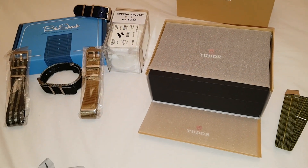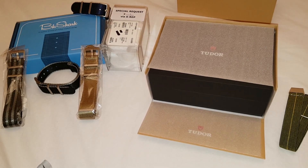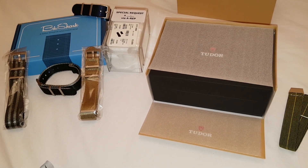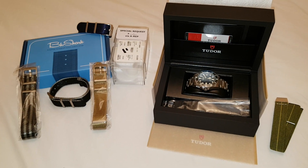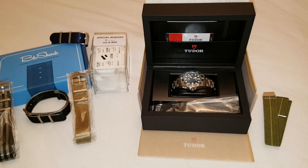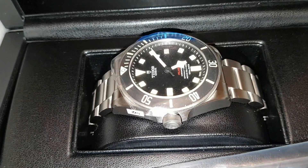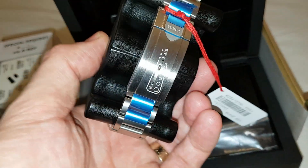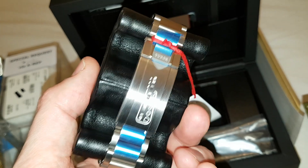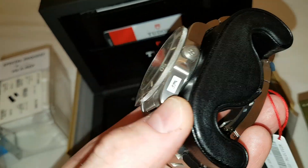Hey everyone, this is just a really short video to show you my new Tudor Pelagos Left Hand Drive that I picked up today. So here it is, unboxed. All of the retail stickers are still on it at the moment. I'm going to take them off in a minute, resize the strap, and then come back to you and show you the watch in a bit more detail.